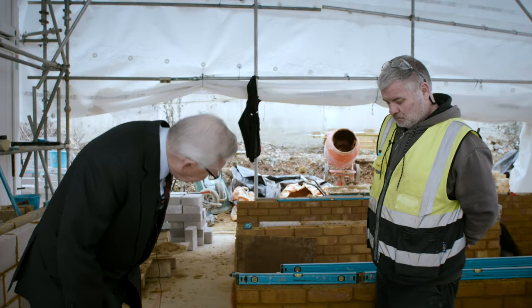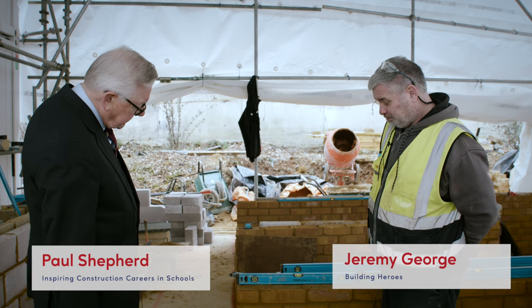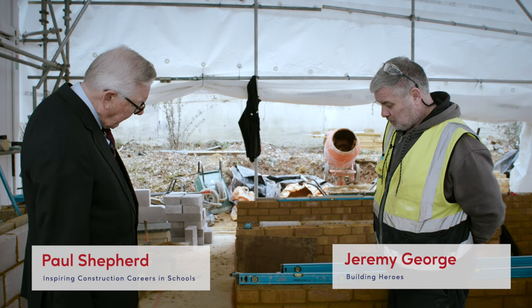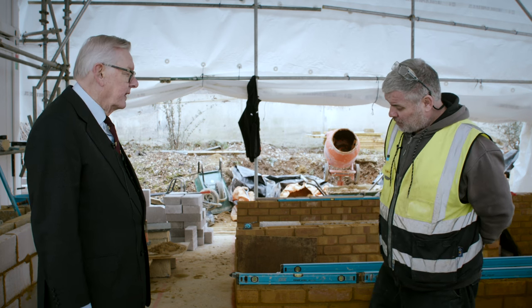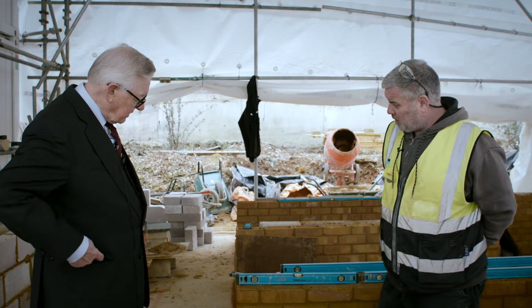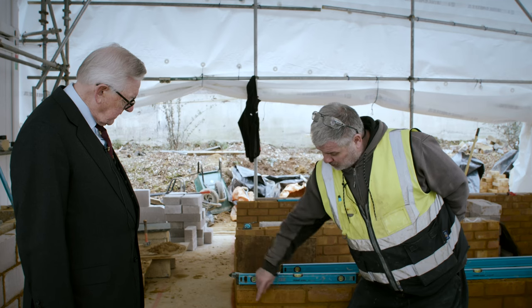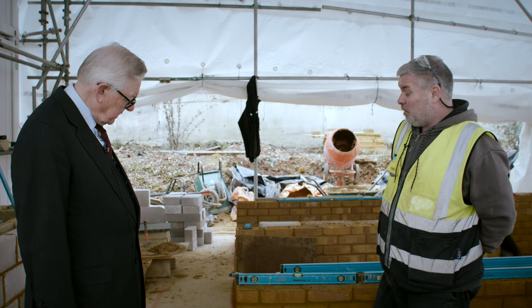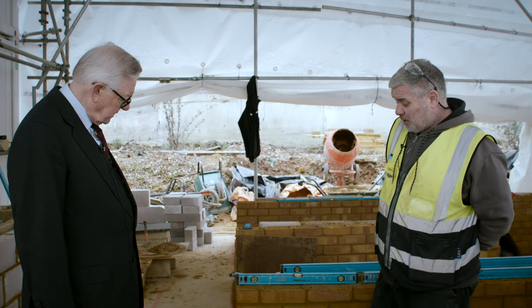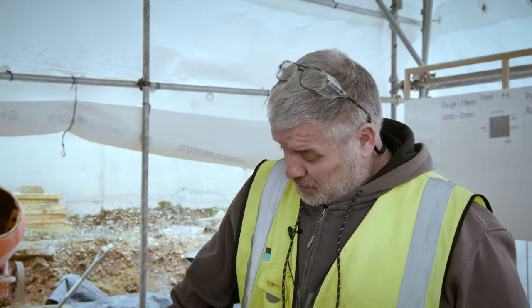Jeremy, this is pretty impressive. How long has it taken Smudge to get to this level? We started last week, so this will be day four — Wednesday. They started with a basic pyramid, learning how to gauge the beds, where their joints go, and generally how to level the bricks and work with the material.